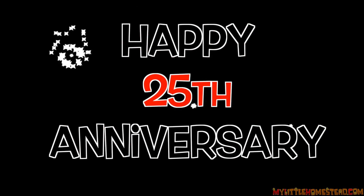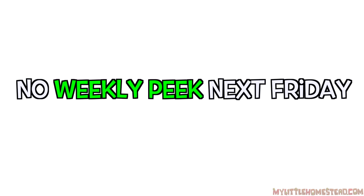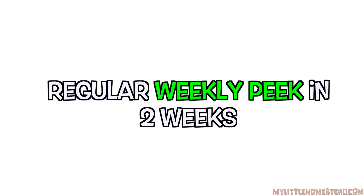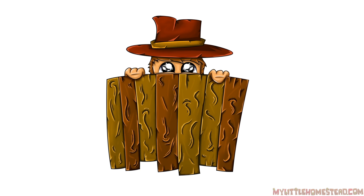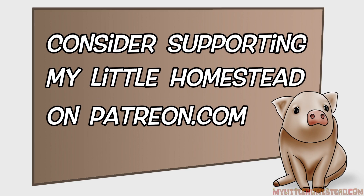We really appreciate you being here. Stay tuned for next time when we get the post installed. It's mom and dad's 25th anniversary, happy anniversary mom and dad! We decided to give them a week off, so we won't be having a weekly peek next Friday. We'll possibly have a Wednesday podcast and will be back up and running full steam in two weeks. Please consider supporting us on Patreon.